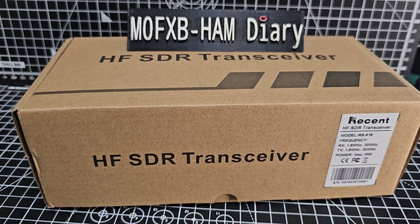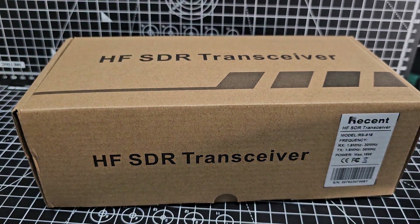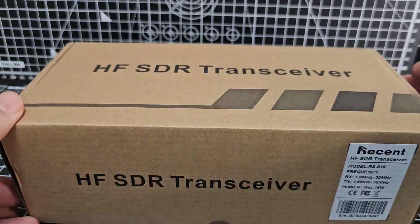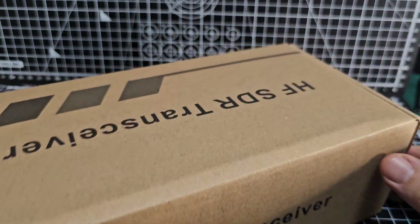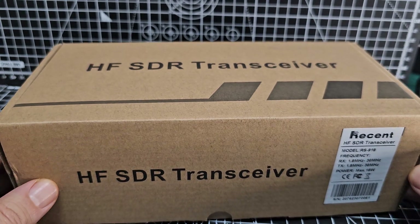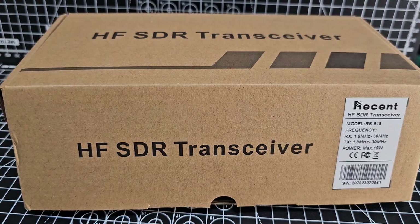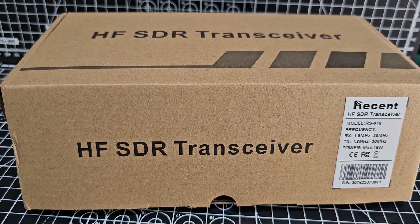Welcome to my channel. Let's take a look at the RS918 HF SDR transceiver, based on the kit created by M0NKA. These have been around for a few years now and they're all over Amazon and eBay. I've been told not to buy the one with the orange button, so I've gone for this one. I've also been watching videos by M5ID - that's John - about calibrating this.